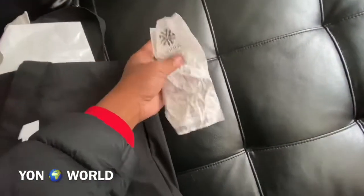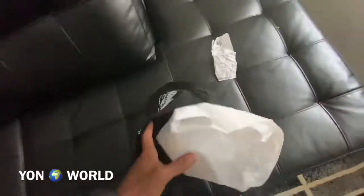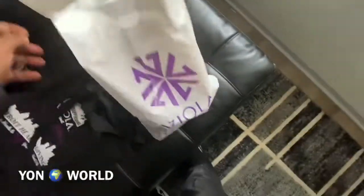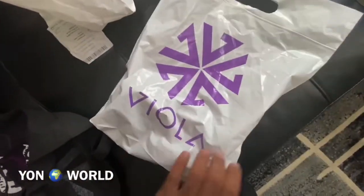They just opened up this new collective downtown Detroit. I went to Viola and spent about 74 dollars in there, but we got some stuff. I already smoked a gram, so I just wanted to do this bag reveal before I burn everything up.